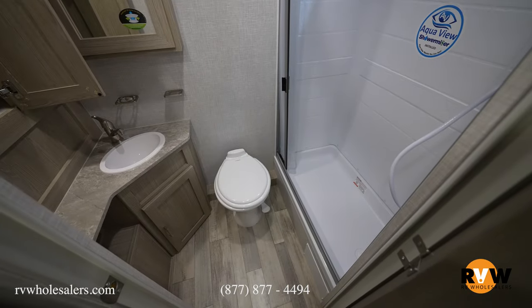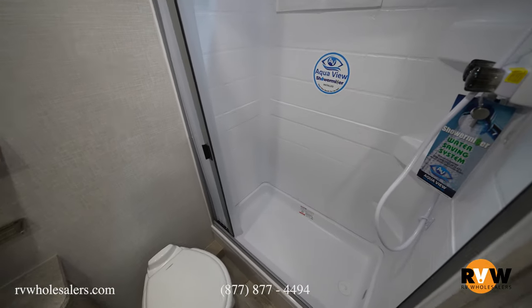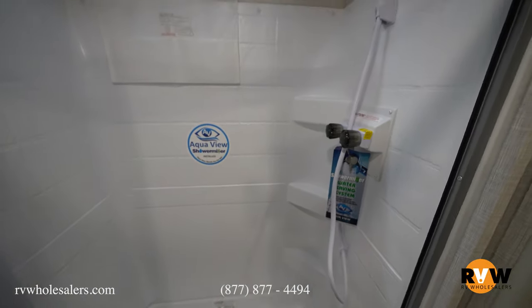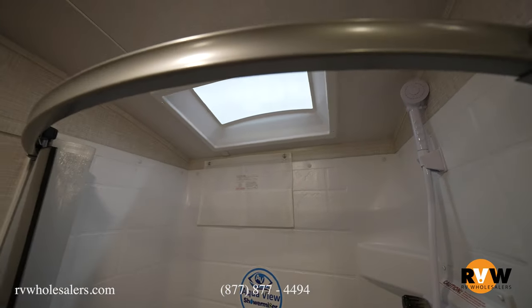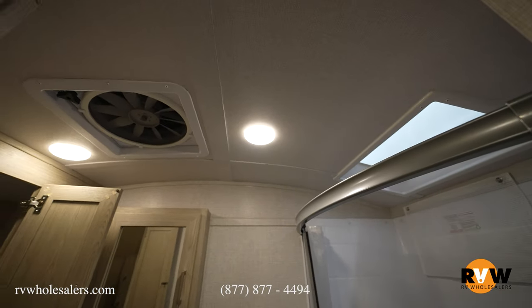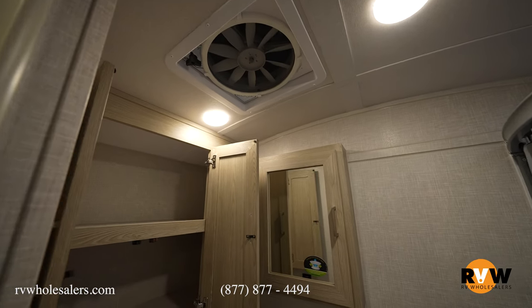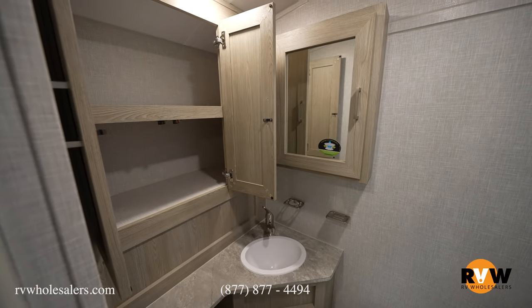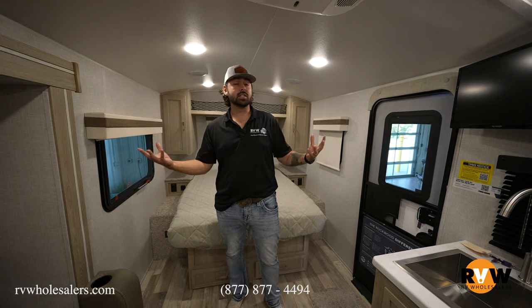Inside the bathroom, you're going to notice a foot-flush toilet and a giant shower with a skylight up over the top of it. You also have the shower miser in there, which is a nice feature Rockwood has been doing — saves on fresh water while you're waiting for the water to heat up. Max Air fan with a vent cover is standard in all these Geo Pros. There's a medicine cabinet right above your sink and plenty of storage on the left side as well.